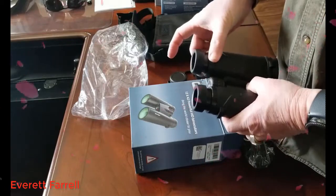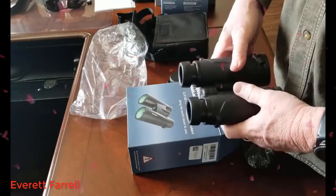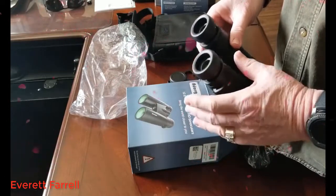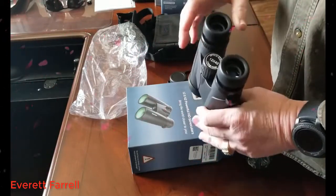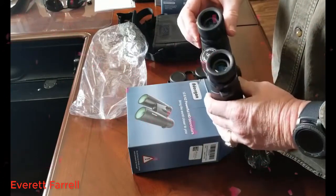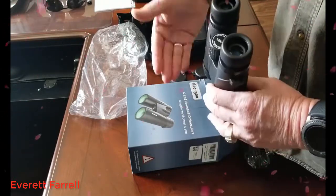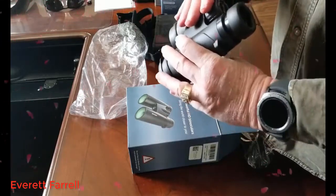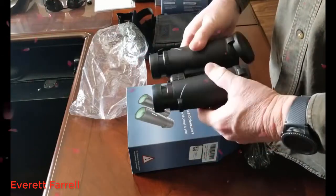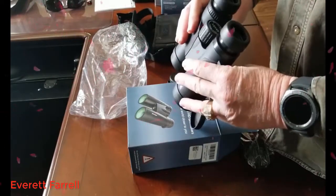The diopter is the adjustment for the difference between your right eye and your left eye. To use it, close your right eye, look through with your left eye, set the focus with the focus wheel, then open your right eye and adjust the focus with the diopter ring. Once you've done that, both eyes are focused, and as you change focal distance the focus wheel will bring both eyes into focus.